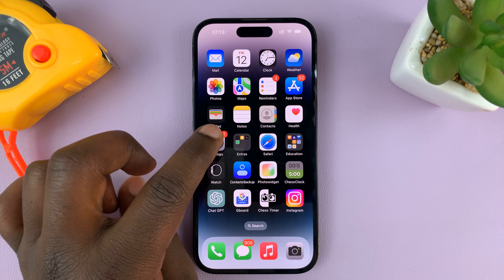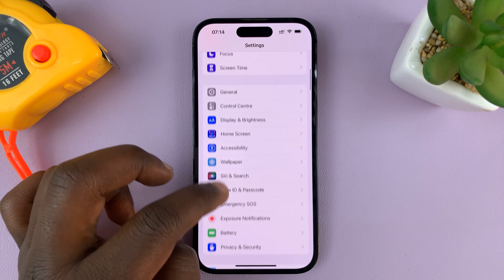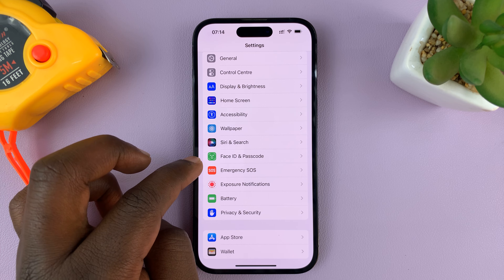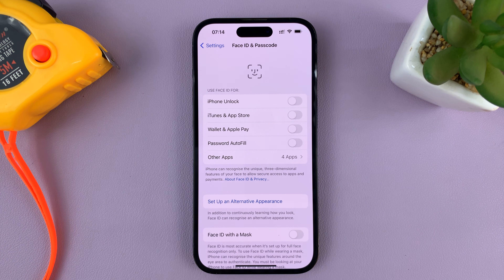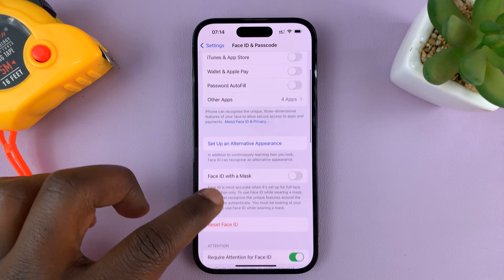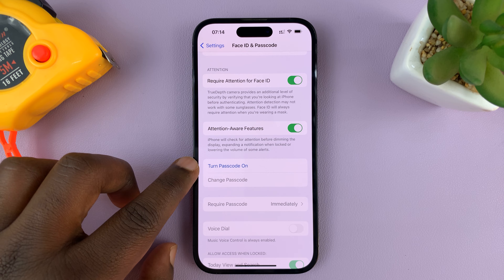So first, go to Settings. Then on the main settings page, scroll down to Face ID and Passcode and tap on that. That takes you into the Face ID and Passcode page. Scroll down until you see Turn Passcode On.